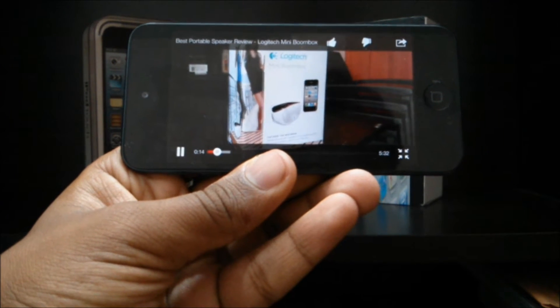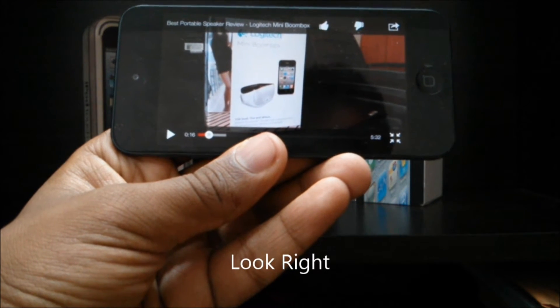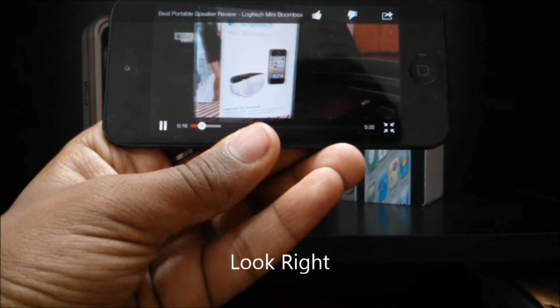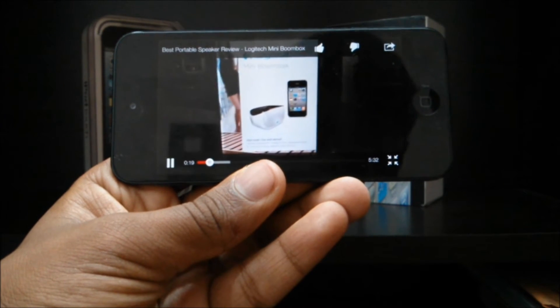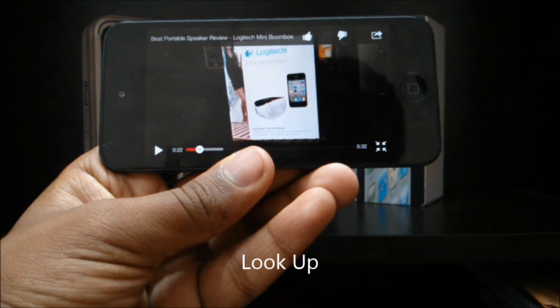If you look back at the screen, it plays it again. You look right, it pauses the video, and then when you look back at it, it plays it again. When you look up, it pauses the video.